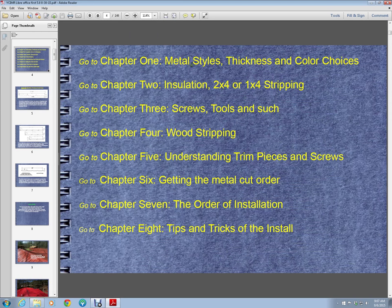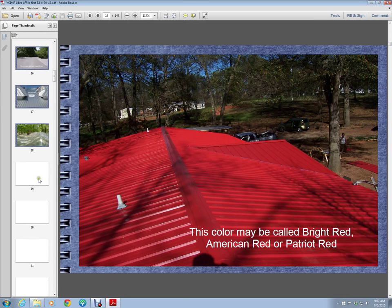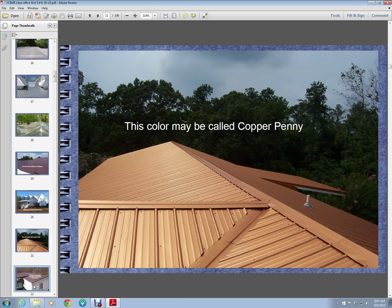So the chapters are: it gives you the metal styles, the thickness, and the color choices. I just give a rundown on some of the colors you can choose from. This is not all of them, but these are the general areas that the color choices are from. There's a white, there's a copper penny, there's a brown.